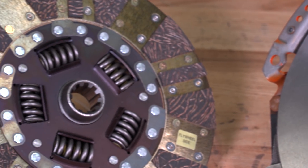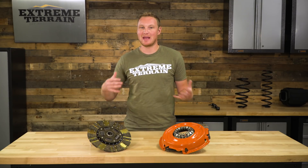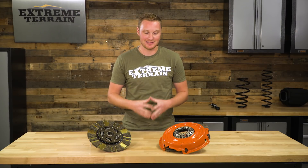This clutch does use CenterForce's patented dual friction technology. That's going to give you a nice, easy pedal feel, really smooth engagement, but it's also going to hold up really well and give you some very nice holding power. Jeeps aren't going to be high power, but if you have added some power adders, that extra holding power will be really nice. And even if you're just off-road, you wanna make sure that you're not going to end up with your clutch slipping if you're up against a rock or another obstacle. You wanna make sure that things are going to grab and hold nice and tight.